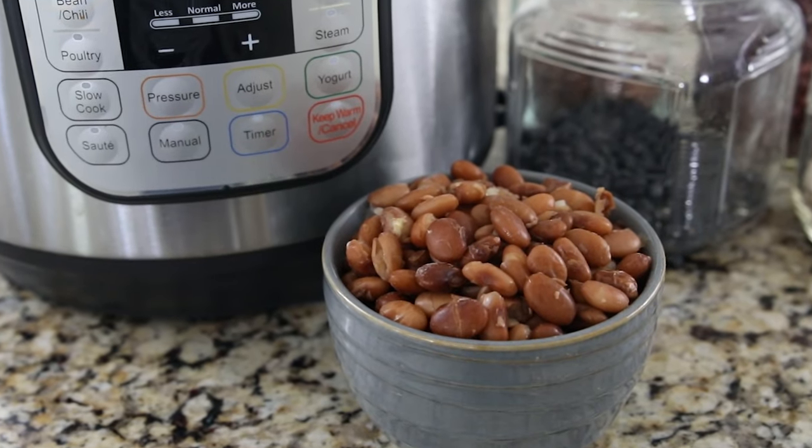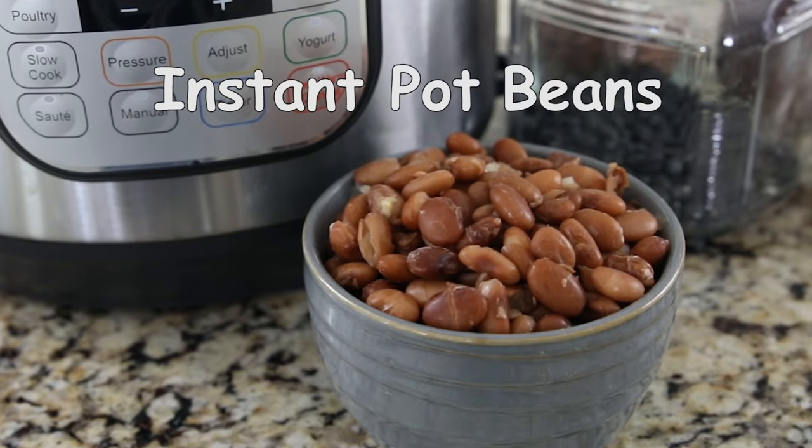There are a lot of reasons I love my Instant Pot, but today I'm sharing with you the number one reason I love my Instant Pot. Hey guys, I'm Kristen from A Mindful Mom, and I get into the kitchen and share with you easy recipes your family will love, and every Sunday I'm sharing with you a new Instant Pot tip or recipe so that you can fall in love with your Instant Pot just like me.